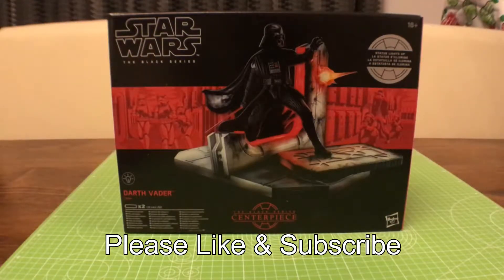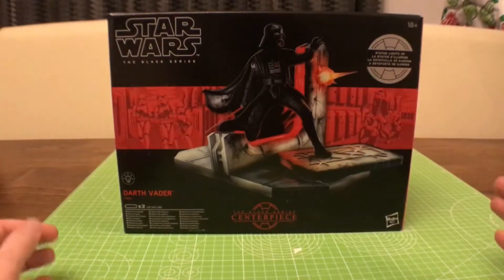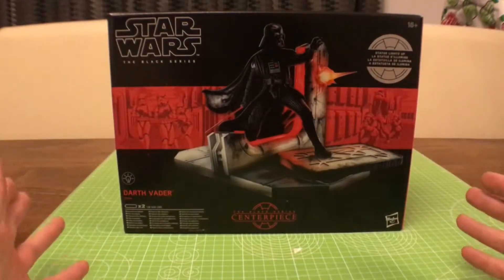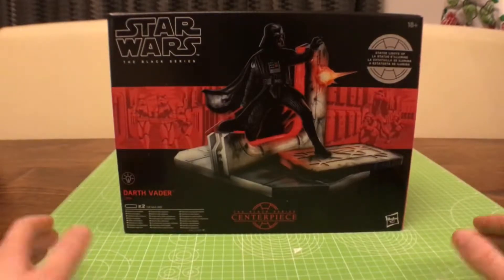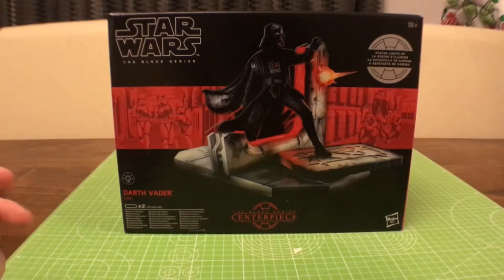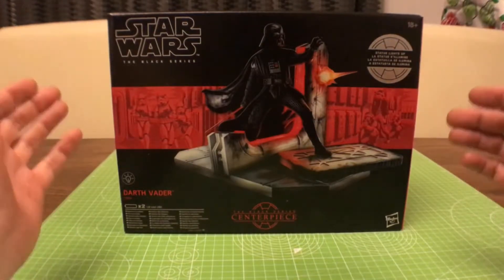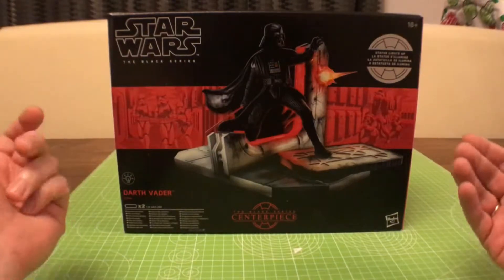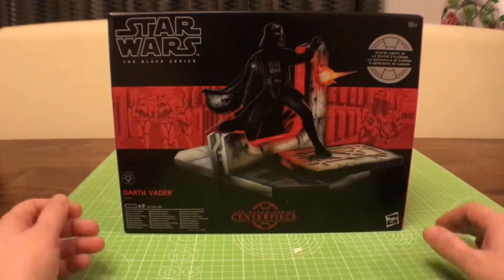Hi guys, welcome back to Gadget Game and a new series in the Black Series range. I'm very pleased to have in front of me this centerpiece from Hasbro. Normally I'm a guy that likes to keep the Black Series pieces mint in box, but I'm going to be unboxing this one because I've been looking forward to it for quite some time. It is a display piece, it does light up, and it's got quite some detail in it, so I'm really pleased to have got one.